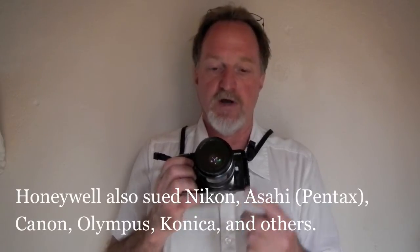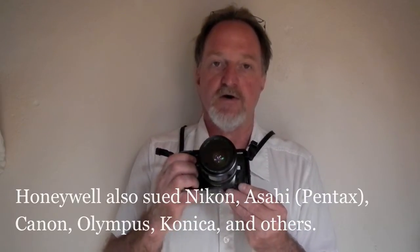Minolta was also sued by Honeywell for some of what went into the autofocus. There were some earlier autofocus cameras and motorized film advance, but this was the first production camera to feature both.